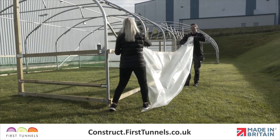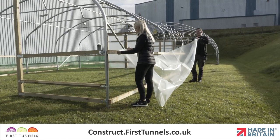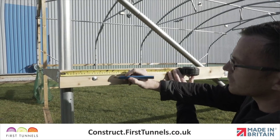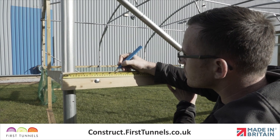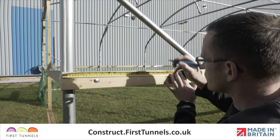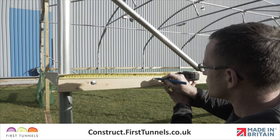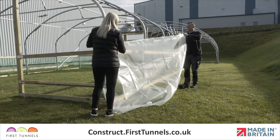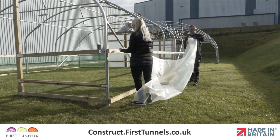To get started we will fit the polythene screen down the length of your polytunnel. From the end of the side rail on the length, measure in 20cm and 40cm. Repeat this at the opposite end. The polythene screen will be fitted between the two 20cm marks.